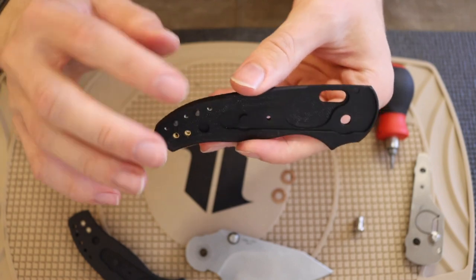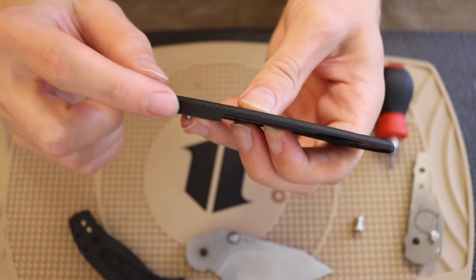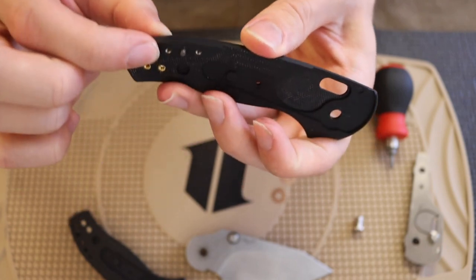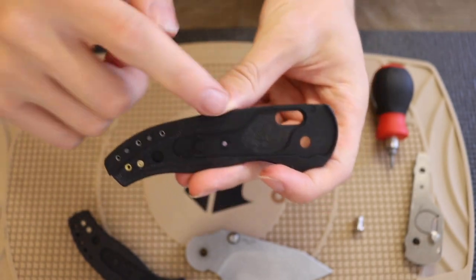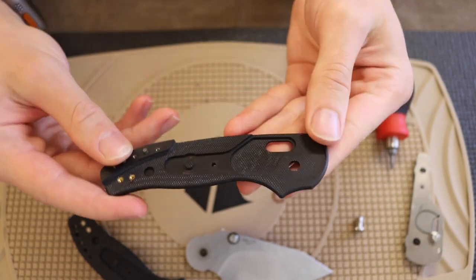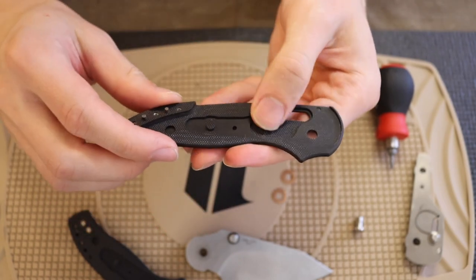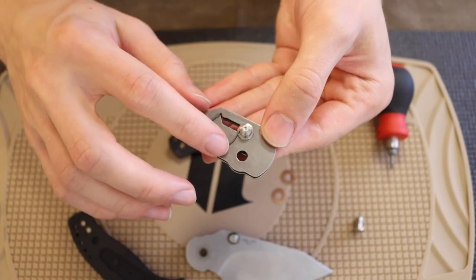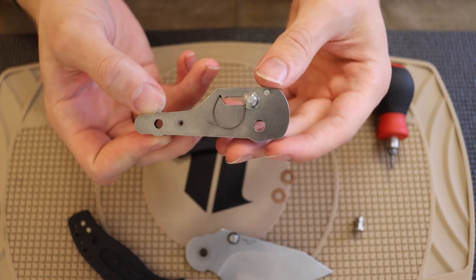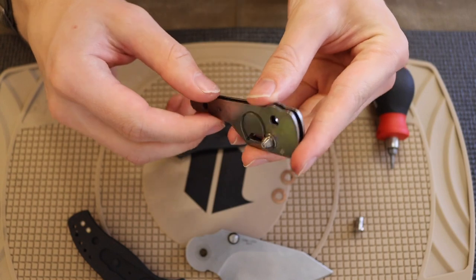Props to TRM for really making this G10 scale integral. This piece is all one piece of G10 — when they mill it they leave this spot high, so that's how it works. Nothing too surprising otherwise — there's a lot of inner milling to accommodate spring travel for the crossbar lock. And this is the liner of the TRM Shadow.